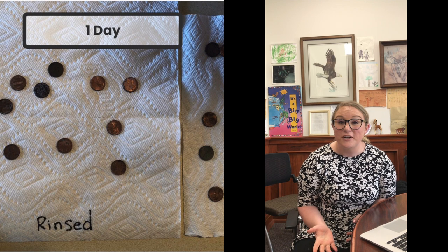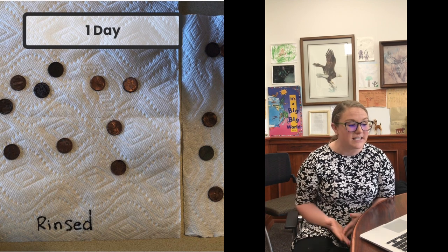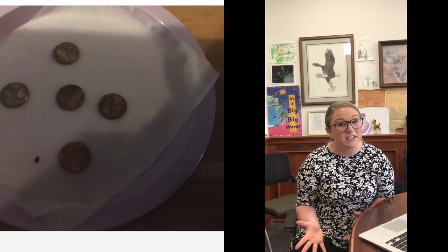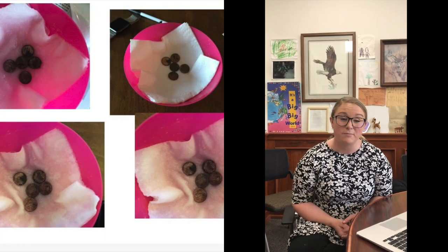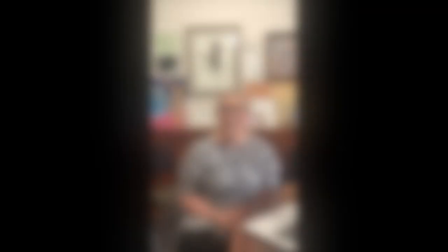Let's talk about third grade. Third grade has been so busy. Miss Mastin's class did a really cool project where they were scientists and they took some pennies and soaked them to see what would happen.